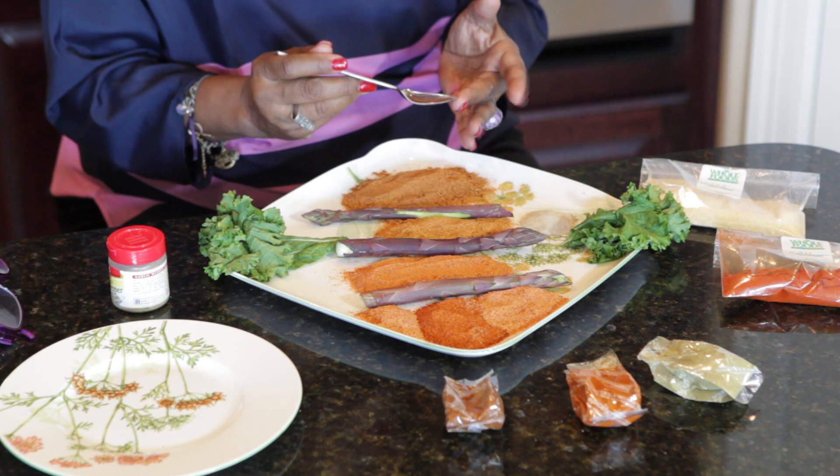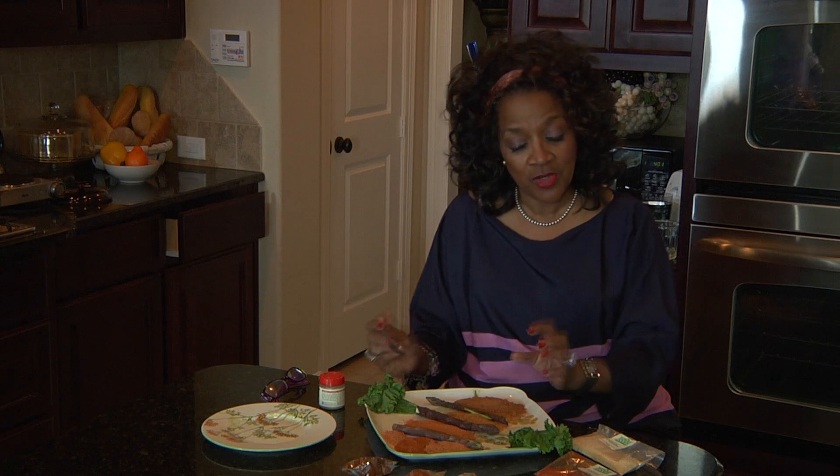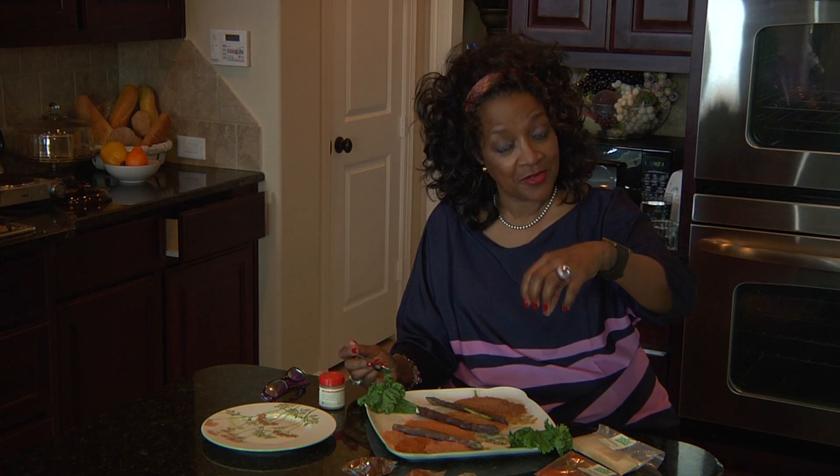You want to start with a little paprika, a little ground onion, red pepper, white pepper, granulated garlic — it's a must — parsley. It's all of these, and what you want to do is take them and put them in a grinder.